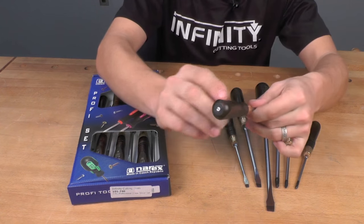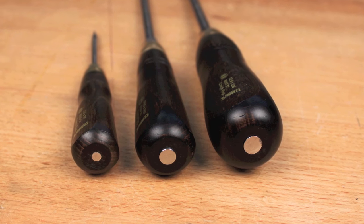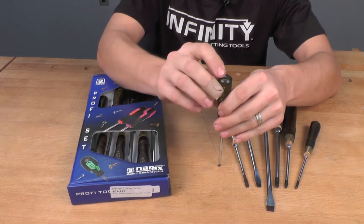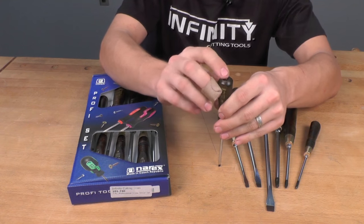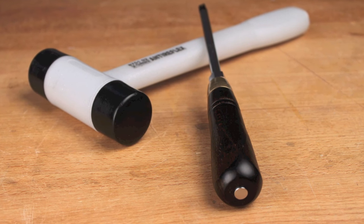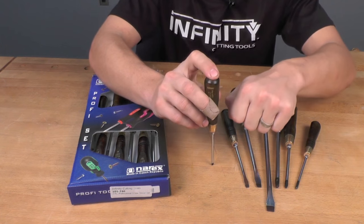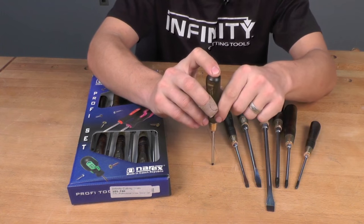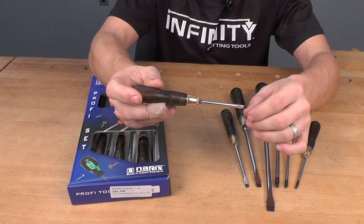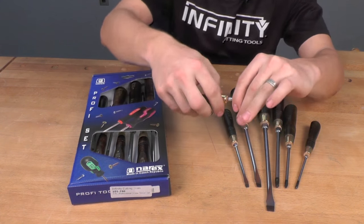The screwdrivers are a true shank-through design, meaning the shank of the screwdriver extends all the way through the handle. You can insert the screwdriver into a stubborn screw that may be held in place by corrosion and give it a shock with a mallet — such as a dead blow mallet or a brass mallet — knocking loose that corrosion. Then you can use your hex wrench to apply the right amount of torque, breaking loose that stubborn screw or bolt without damaging the head of the screw or the screwdriver. These are really important features in a high quality set of screwdrivers.